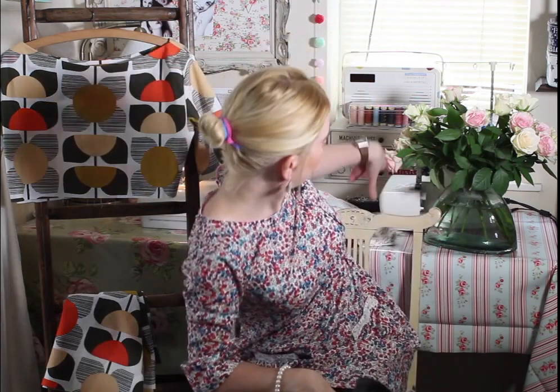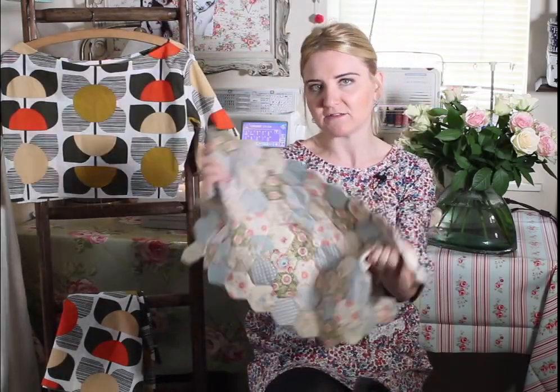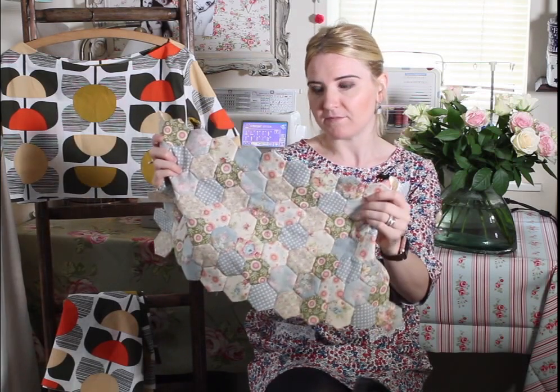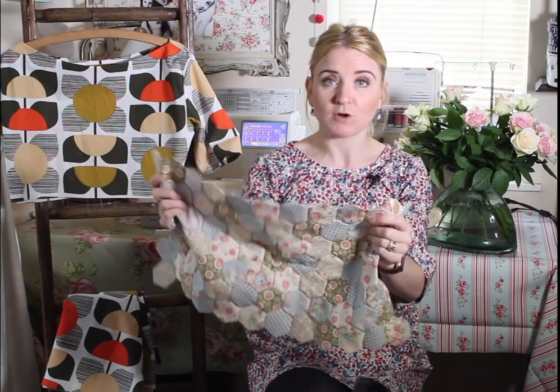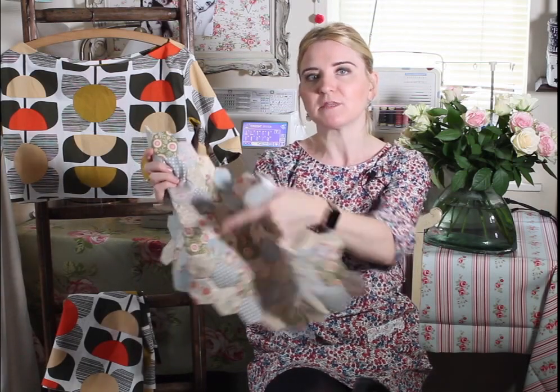The second project that I'm going to work on is another class for my Skillshare channel. You may have seen on Instagram — I've released my first lesson on Skillshare this week. The first lesson is how to sew by hand a hexi quilt top. This is one that I'm working on at the moment. If you watch that class I'll show you how to create each individual hexi and then how to start sewing them all together — it's all by hand, so a great project to work on in the evening with a cheeky glass of wine.